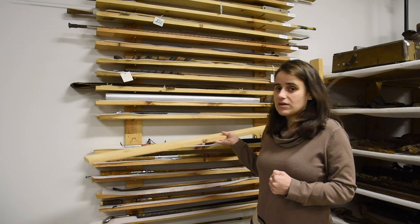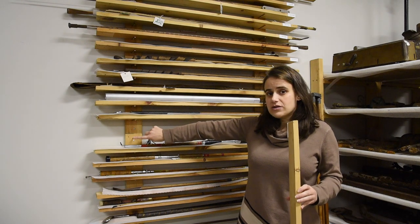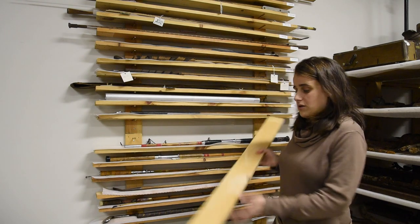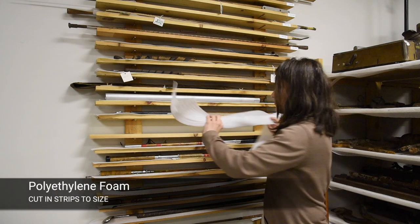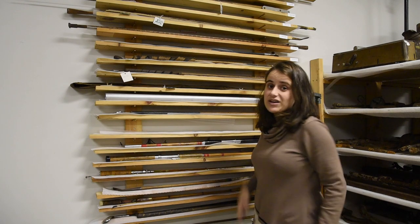To construct it, the shelves are not actually attached. They are supported by the three-inch nails, which are quite securely into the strapping. Then what we did was we put the ethafoam and then we added our artifacts.